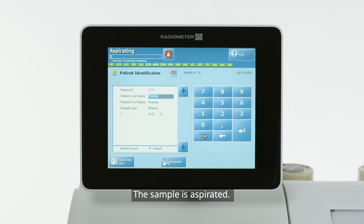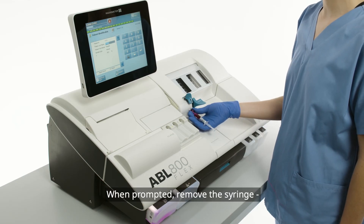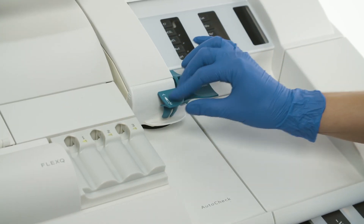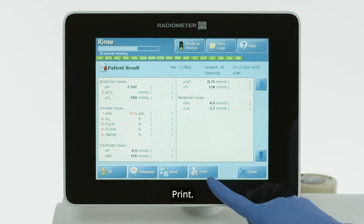The sample is aspirated. When prompted, remove the syringe and close the inlet. Print.